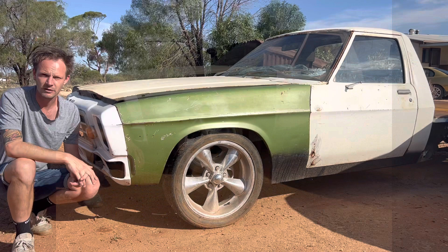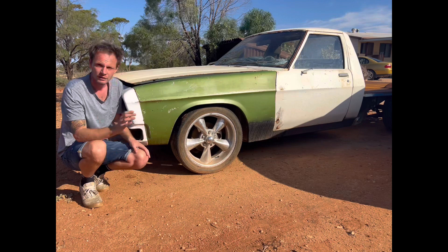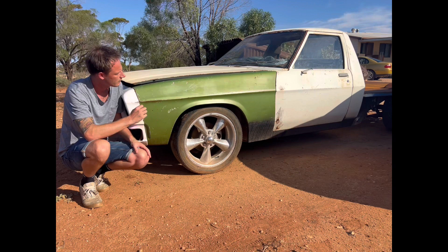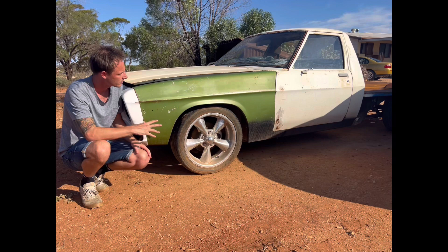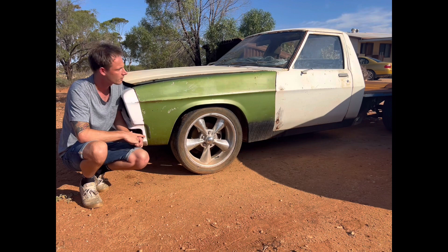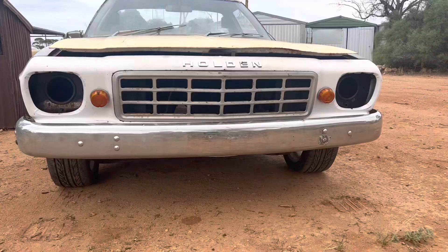I'll also be doing another build and documenting it. The initial build was to lower it, big wheels, patina. The second build didn't really amount to much so we won't talk about that. But now it's back home — I've got a 308, a Trimatic, a Ford Falcon M78, 411 gears, True Track, billet axles. Today we'll go for a bit of a walk around the car, show you what's been done, and then pull it out and swing the motor in so we can start getting to work.